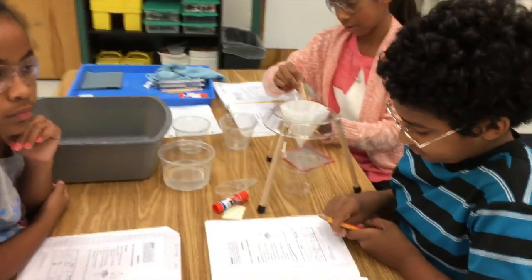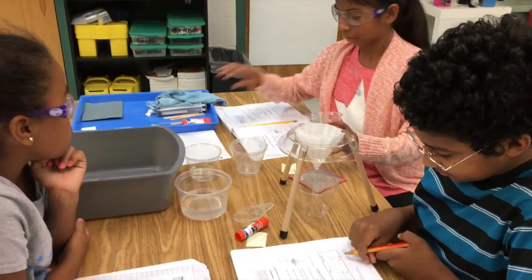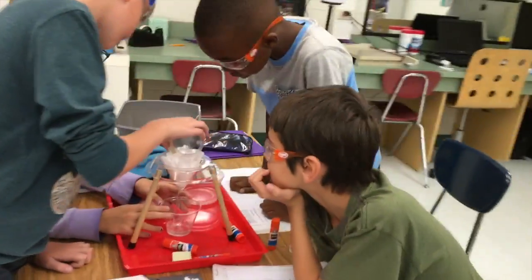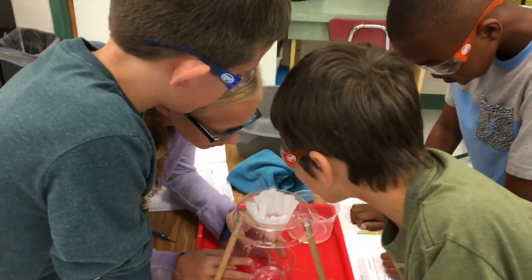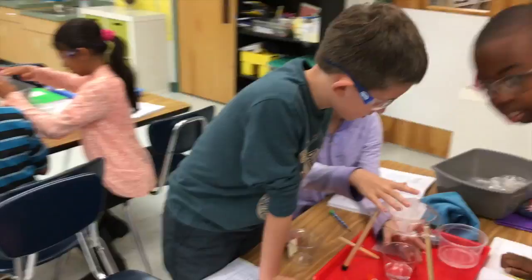Did you do the salt yet? Yeah. Open up the filter paper — see if you see the salt.